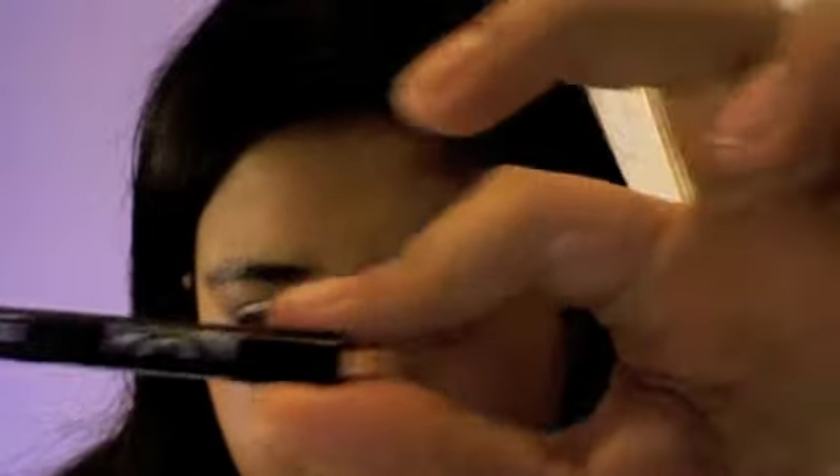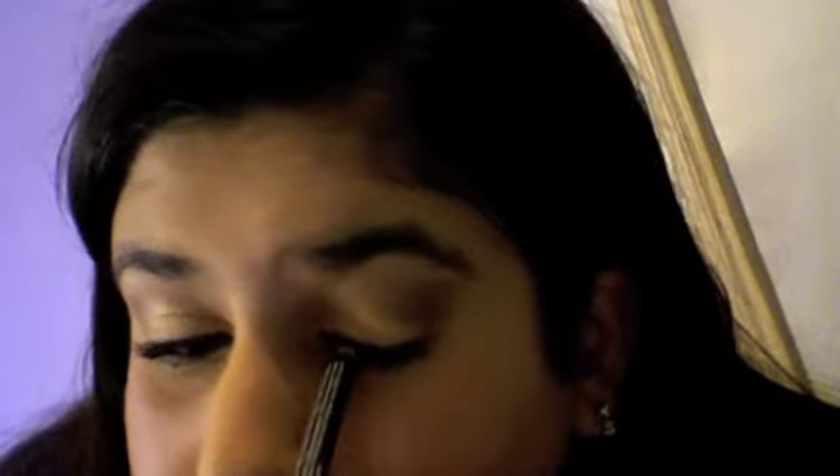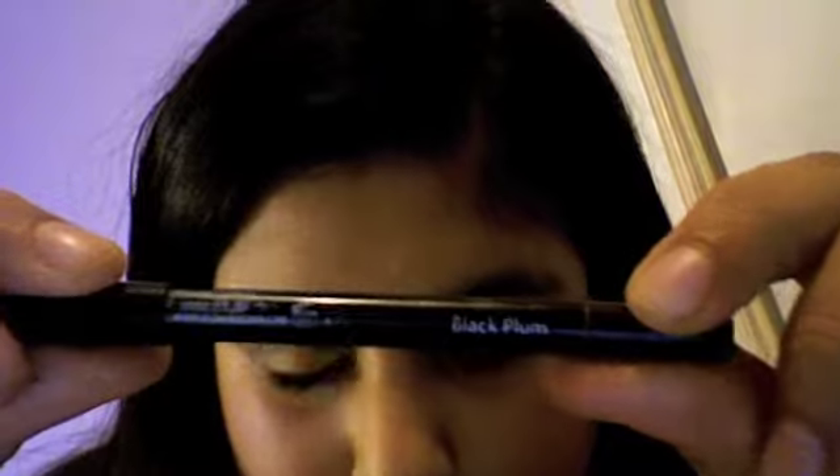Now I'm going to use an eyeliner — this is the NYX eye and eyebrow pencil in the color black. I use this as a very thin eyeliner line. I'm trying to make this a very natural eyeliner line, though you can do a bolder line. I'm also tight lining, which is just inside of the upper lashes.